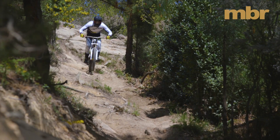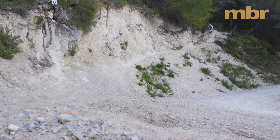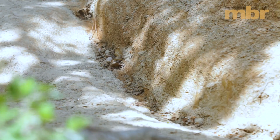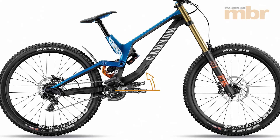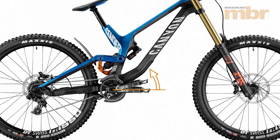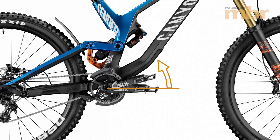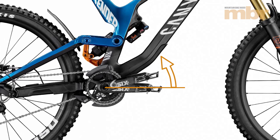But companies get to the top by endlessly innovating, and Canyon has some eye-catching ideas on how even the Sender could be improved. One of the key issues with many suspension designs is pedal kickback, which is when forces from the chain prevent the suspension from moving freely, especially on longer travel bikes. In a race situation, this reduction in performance could be the difference between winning and losing.